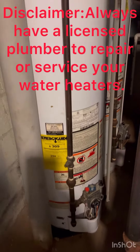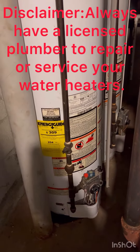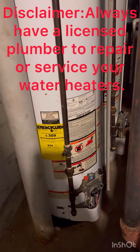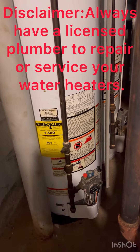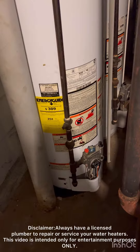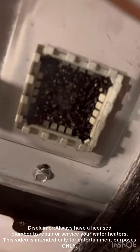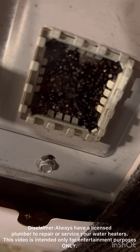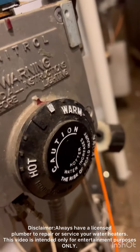I got a complaint about this water heater not working. In most cases the problem is the pilot flame sensor, so what we're going to do is open this up, clean it, and replace it. Look through this window to see if the pilot is off — that means either there's something wrong with the sensor or something wrong with this control board right here.